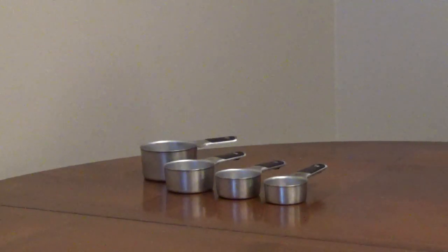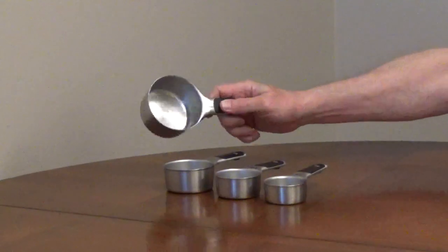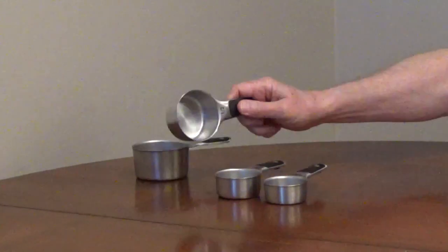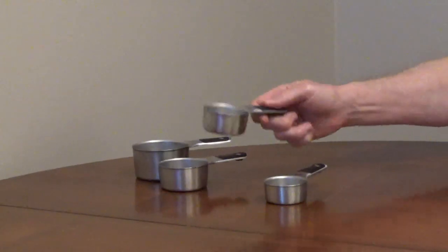The OXO GoodGrips stainless steel measuring cup set comes with a one cup, half cup, third cup, and quarter cup measuring cup.